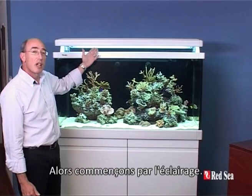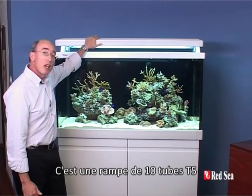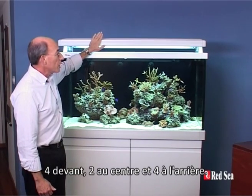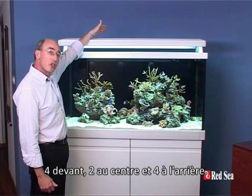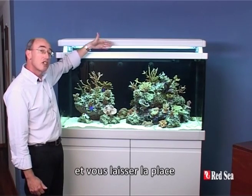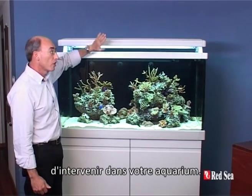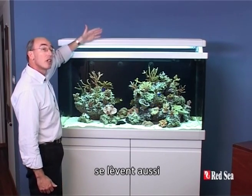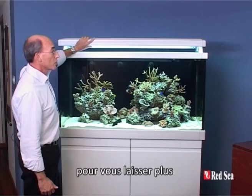So let's start with the lighting. We begin with a lighting system that gives you 10 T5 tubes — four in the front, two in the middle and four at the back. The whole lighting system is designed to move front and back to give you lots of room for working on your aquarium, and the front and back sections also flip up, so again to give you plenty of room to work.